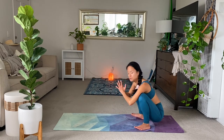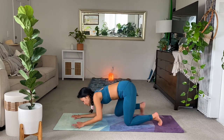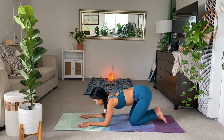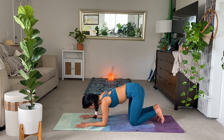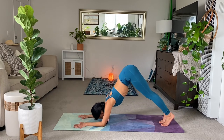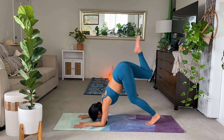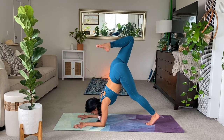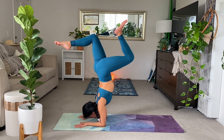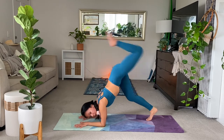Two options now. From here, you have forearm plank — so back to where we were. This time, interlace your hands. Another option, if you have a wall, go there now. I'm going to work on scorpion pose or forearm stand. So you're either in forearm plank or you're here. Walk your feet forward. Remember this bent knee action. Look straight down. Eventually, you'll be able to stack your hips and then slowly move into a scorpion.